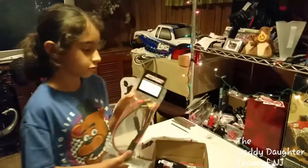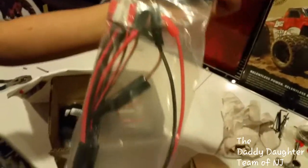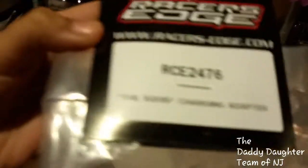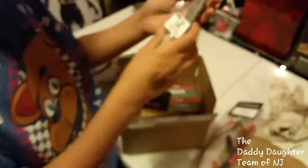We have a squid charging adapter — it looks like this. We also got X bits.